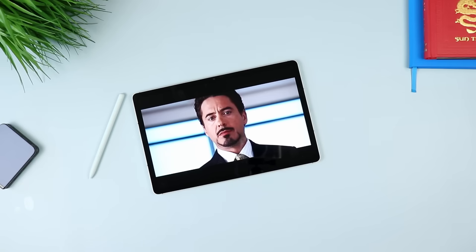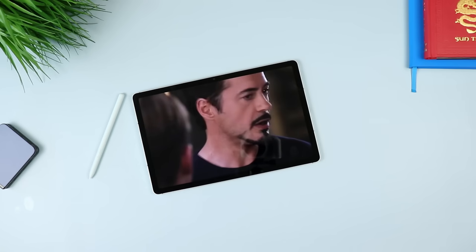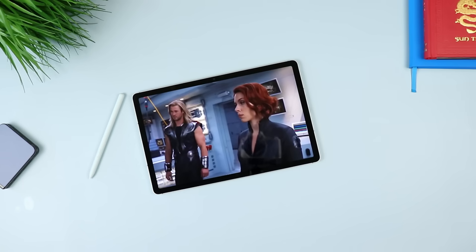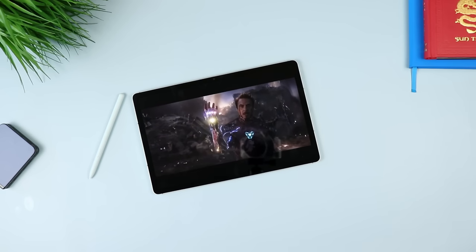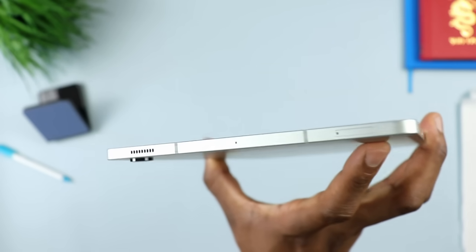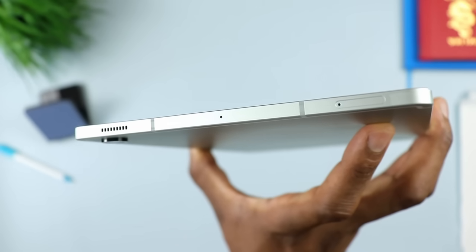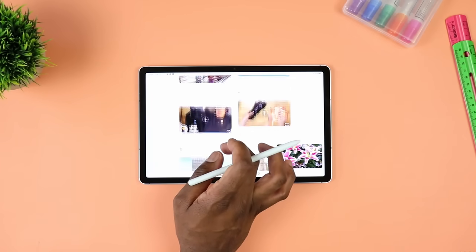You have a dual speaker setup tuned by AKG - the same we've seen with the Samsung Galaxy Tab S7 FE. The sound quality coming out of this is actually very clean, although I wish it could be louder. At the bottom you have the pogo pins for the keyboard cover. At the top there's an additional mic and the micro SD card slot, which means this tablet has expandable internal storage of up to one terabyte.